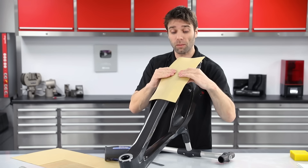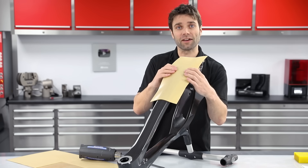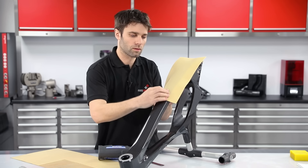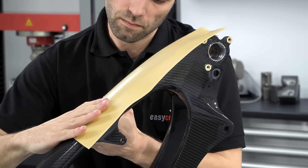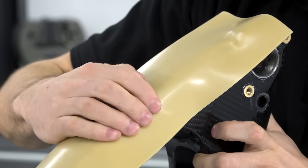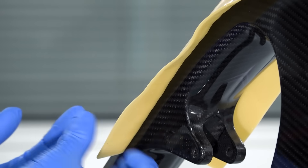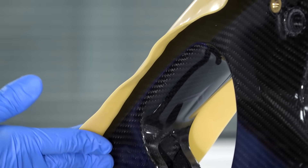To form the sheet wax you can do quite a lot by hand and it will follow the curves quite easily, but using a hairdryer or a heat gun will make it more pliable for complicated areas. The overhang from the sheet wax here is going to form the flange of the mould, but because this material is quite pliable, I'm going to add some filleting wax just onto the underside to give them a bit more stability.